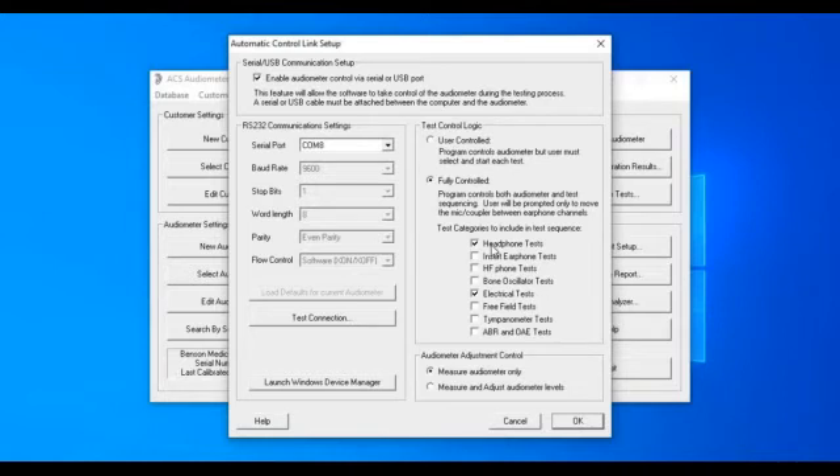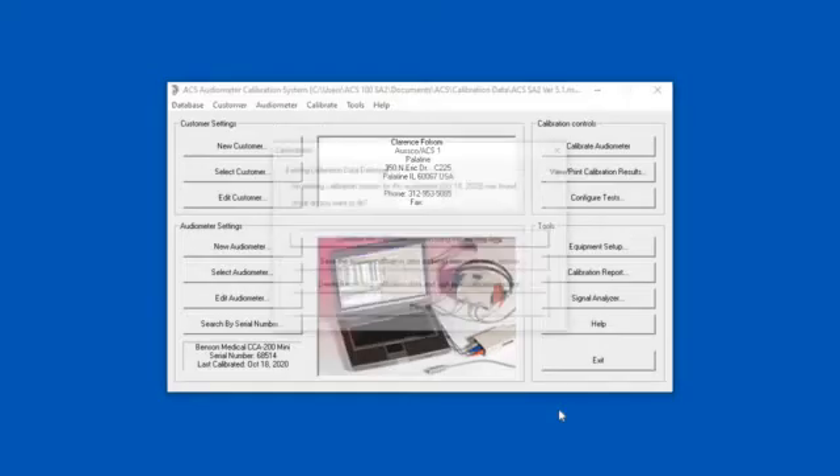The system knows that the only thing it's going to do is calibrate headphones. It's not going to do inserts, high frequency, or bone — but it is going to do the electrical test, because the ACS system analyzes everything about that audiometer. We have the option to just measure only and change nothing, or to measure and adjust, which is 99% of the time what you're going to be doing, unless you're using it as a daily biological calibrator or just checking whether your audiometer is in calibration. We're ready to calibrate and start the test.